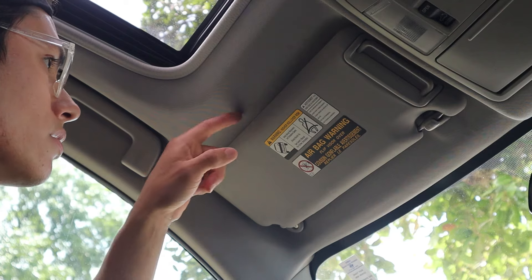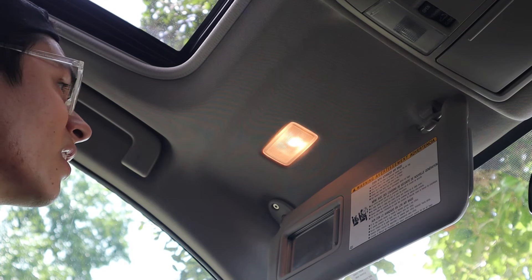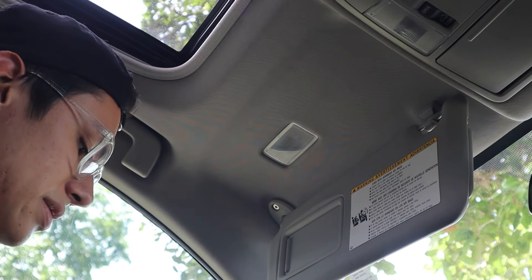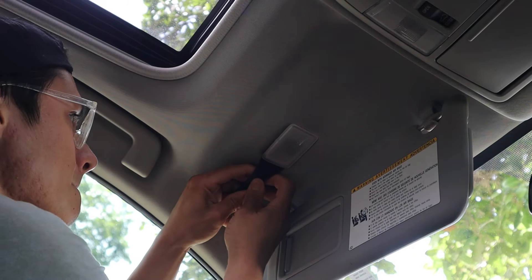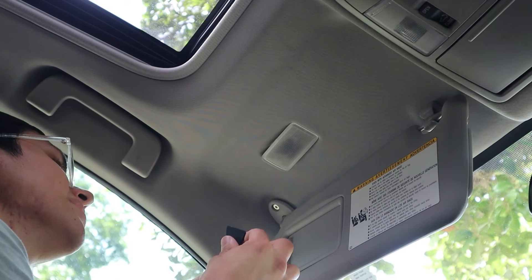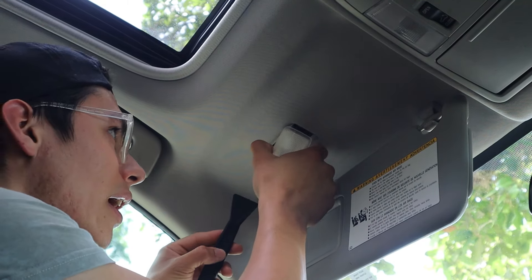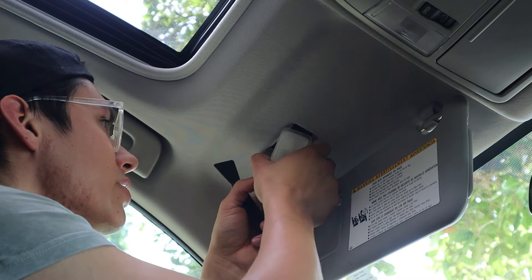Next. Currently, we're going to be working on the driver's side vanity mirror. What that entails is, essentially, once you slide this open, it's going to turn on. So what you want to make sure is you have it closed, that way it's not turned on. All you got to do is stick your tool in and just pry it out. I heard that these are a little tricky, so proceed with caution.